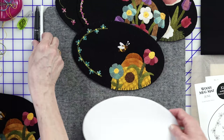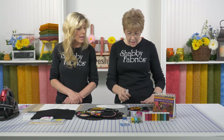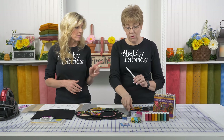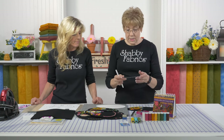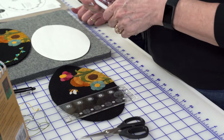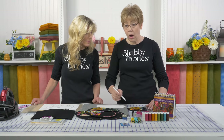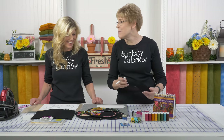So after we have that, we need to mark our oval. I use this white Mark-Be-Gone pen - it works really nicely on wool and even on cotton. It's hard to find a marking tool for dark fabrics; there are lots of products for light fabric and many friction pens, but for dark fabric it's very limited. I'm going to use a Shabby ruler and mark the beginning and end point so I know where to start and stop stitching.